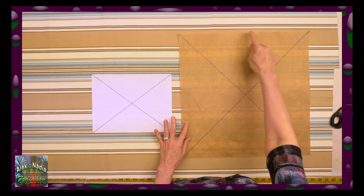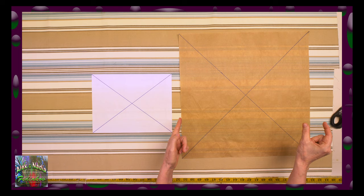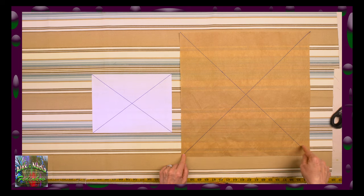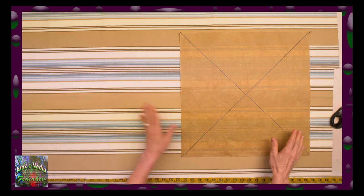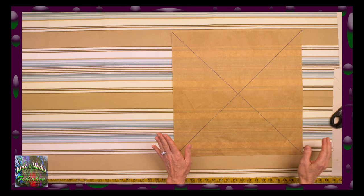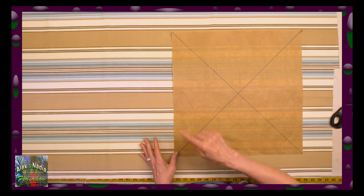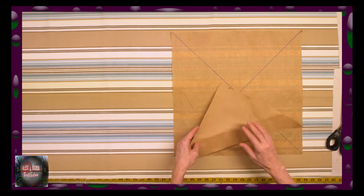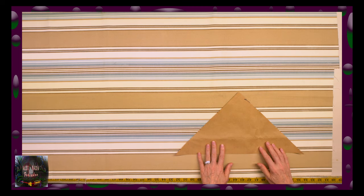First we will prepare a template. The pillow can be any size and any rectangular shape — square, rectangular, large, small, any. We will make a square 16 by 16 inches pillow. I have prepared a square template from paper. The template is 18 by 18 inches because we need to add 2 inches to the pillow size for seam allowance. I also drew the diagonals. Now we need to cut out one of these triangles. I prepared it in advance — this triangle is a template for our pillow from stripe fabric.